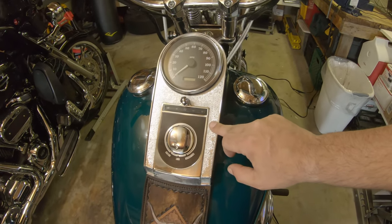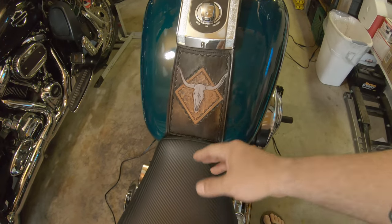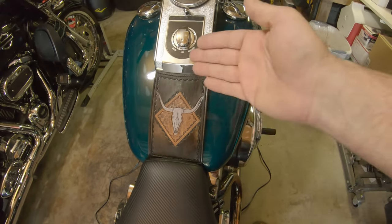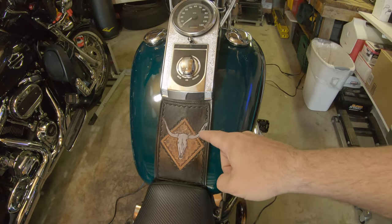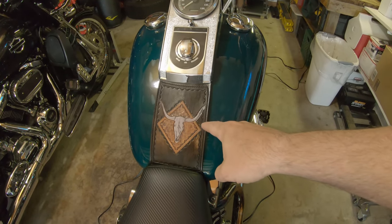I guarantee nobody else out there has got this exact tank bib. You might have something similar but you won't have this one — and I appreciate that because that one's mine, made for me only. On top of that, I got to help a small local guy further his venture in leather working and not toss money at some big corporation, which is always a win-win for me.